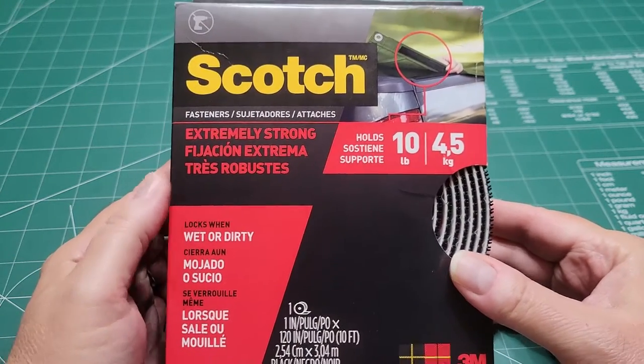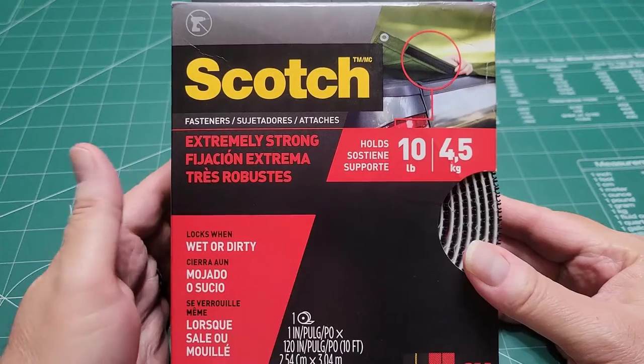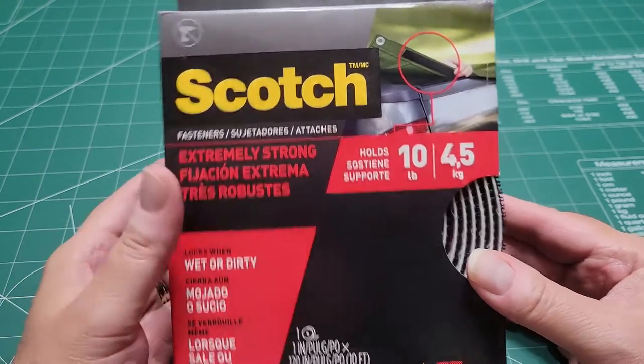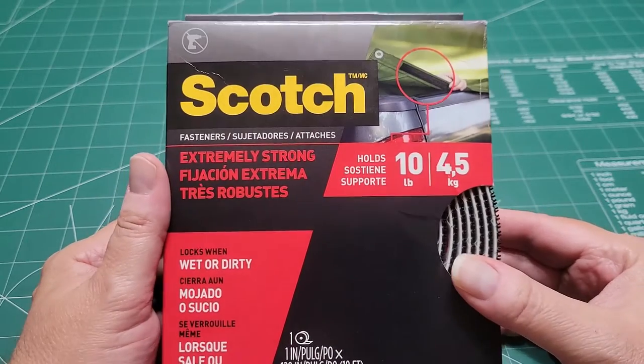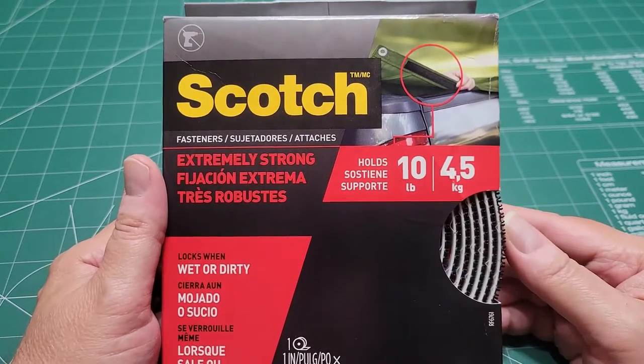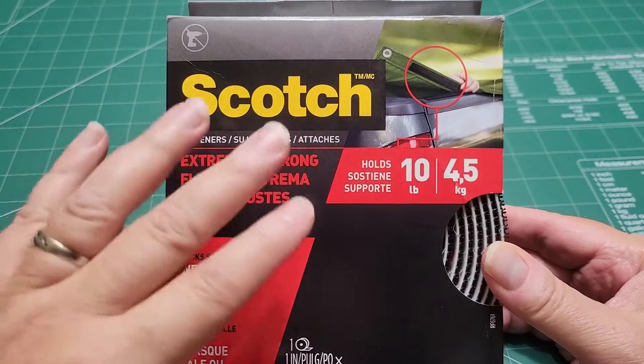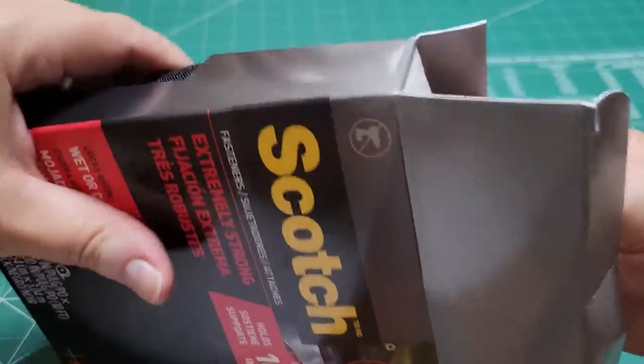These are the best. I've looked around for fasteners for a long time and I've done different fasteners, Velcro and all that, but these are the best I have found. If you've got something heavy, if you use 5 inches of this strip — let me just take them out of the box so I can show you.